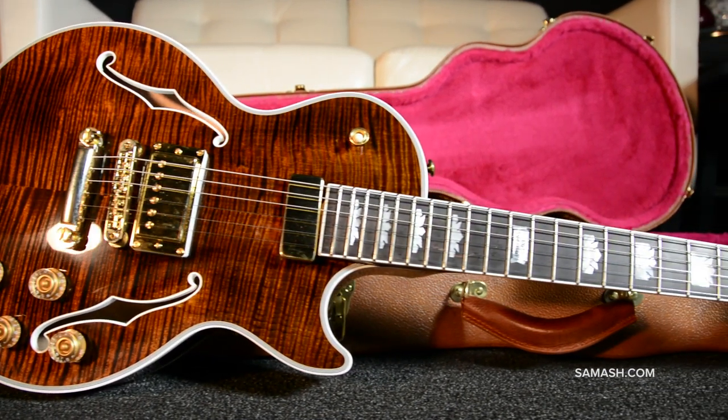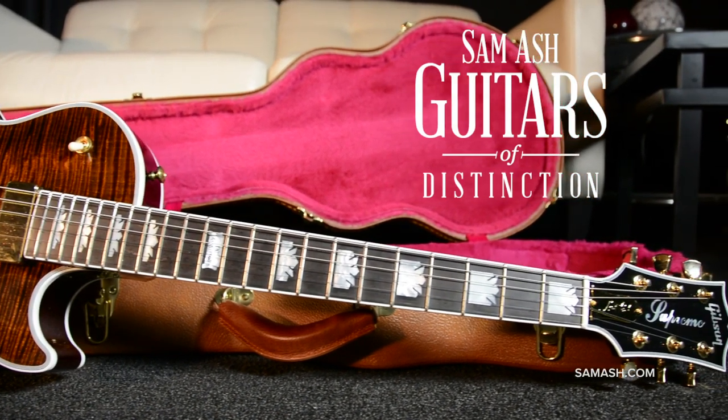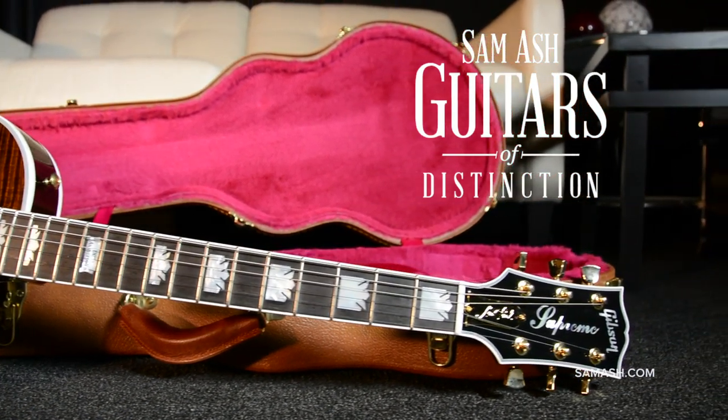An absolutely stunning Les Paul. Just like all guitars of distinction, you get the guitar you see in the photos by weight and by serial number.